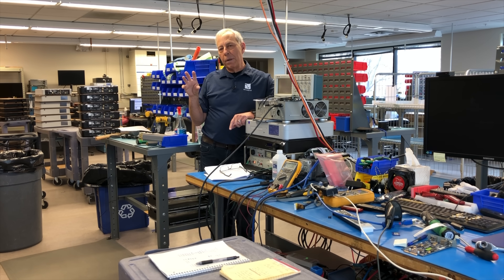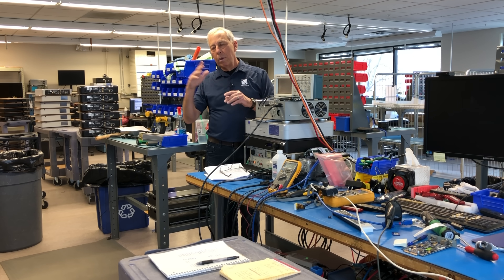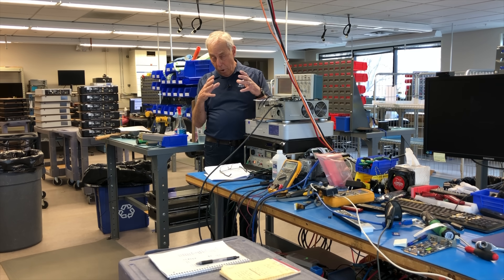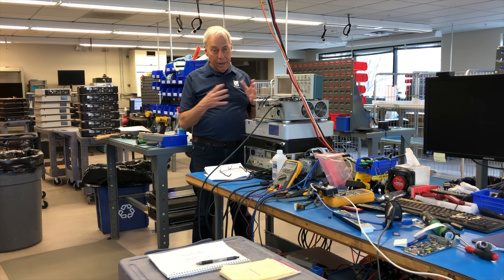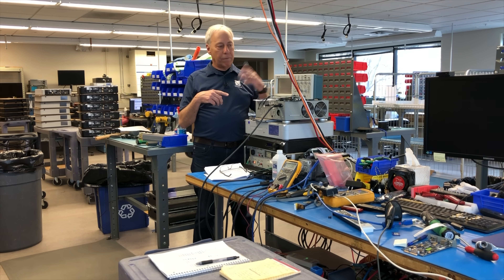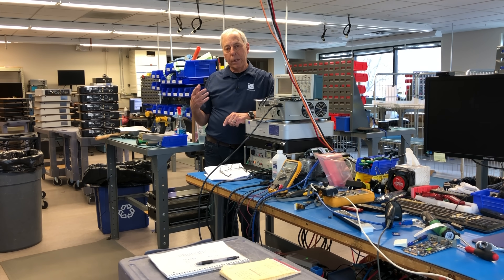The higher the frequency, the smaller the transformer needs to be to do its work. A 60Hz transformer is about 20% smaller than a 50Hz transformer. As manufacturers, all the equipment we make has to work worldwide. So, like most manufacturers, we make everything at 50Hz because we don't want to stock two different transformers. We make everything 50Hz knowing that at 60Hz it's oversized, but that doesn't matter. It really doesn't matter — you're almost better off.